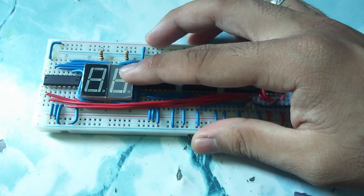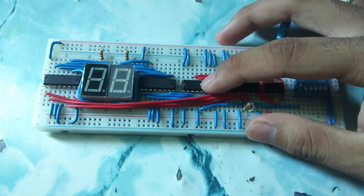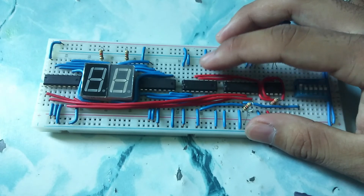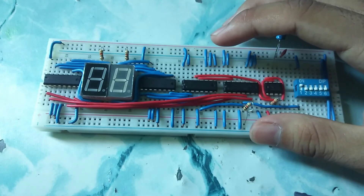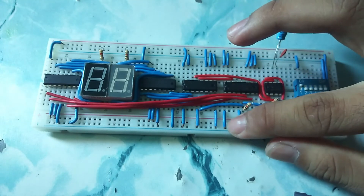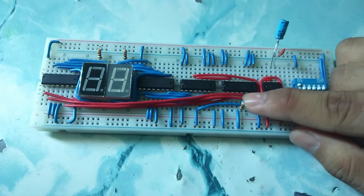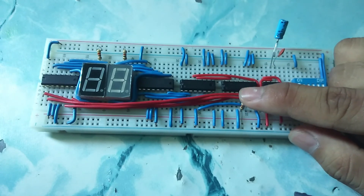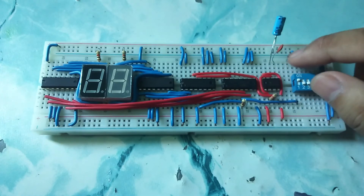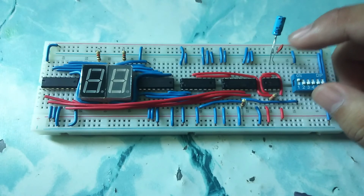I am using the 74190 as a counter which can count from 0 to 9 or 9 to 0, back and forth. Using pin 5 — when it is high, it counts down; when it is grounded, it counts up. Let's try how it works.